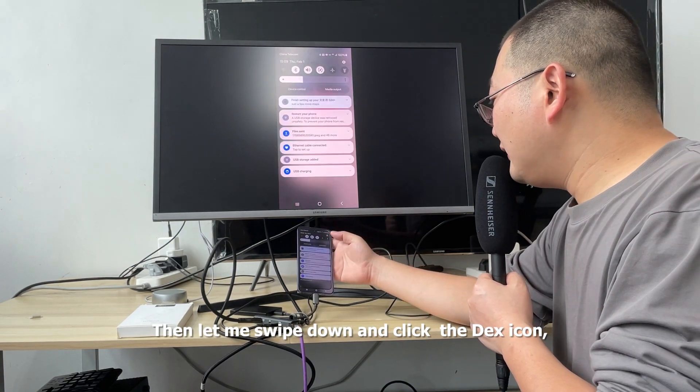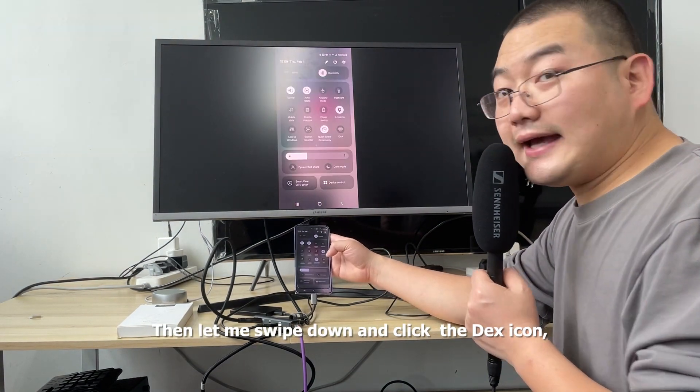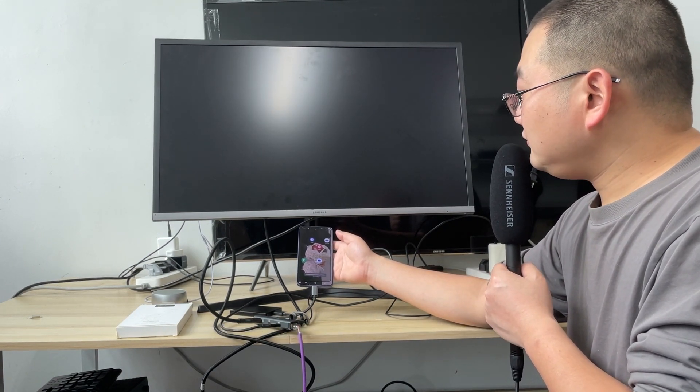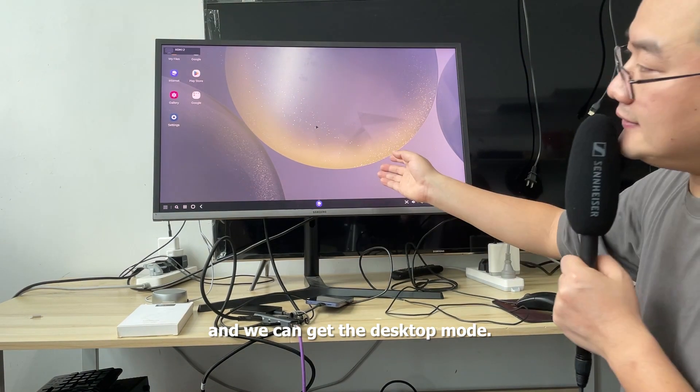Then let me swipe down and click the DEX icon. Here I can get Samsung Galaxy DEX and we can get the desktop mode.